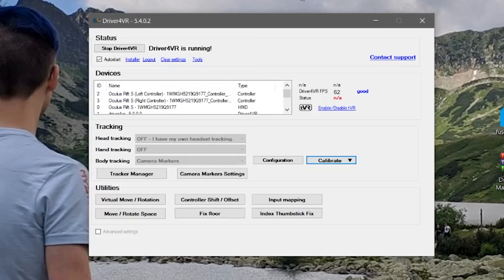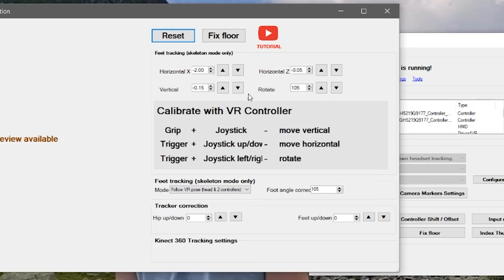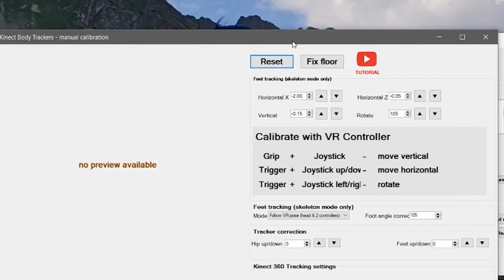When I first hopped into VRChat, I saw my legs were just floating really far away. Thankfully, you can actually bring them towards yourself by just holding down the grip button and moving the trigger. Here's how you fix that problem: click on calibrate, click into manual, and there you can reset, fix the floor, and you have all your joystick settings. Once you have them positioned correctly, everything actually seems to be working pretty well.